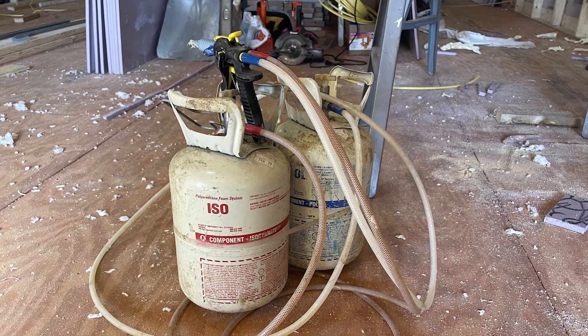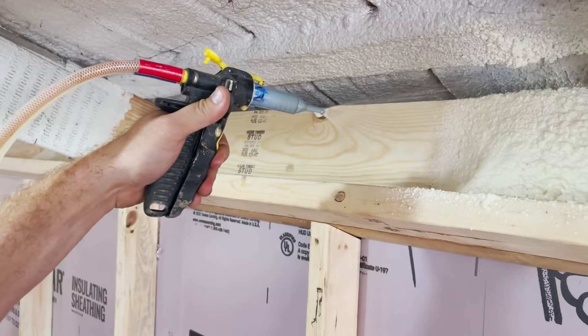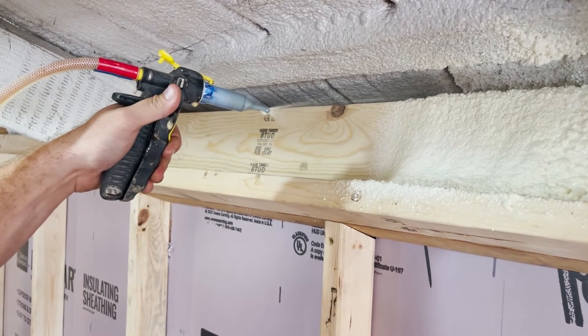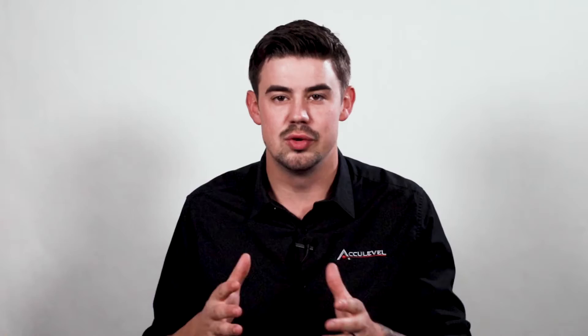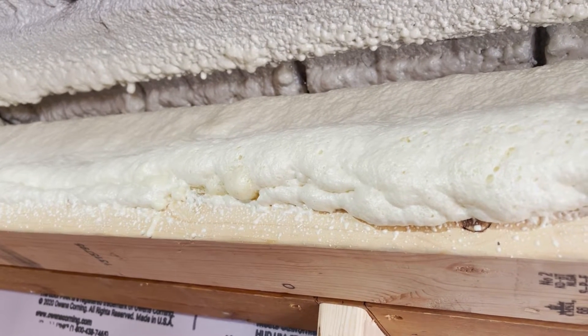Spray foam begins as two liquids. When mixed together, they become a wet foam. The foam expands then dries to cover the space between floor joists, along band boards, and even along walls if you are planning to finish your basement. This includes all cracks, holes, and crevices.